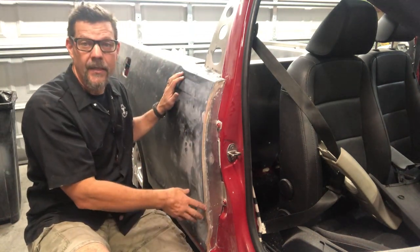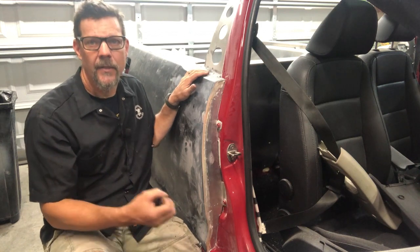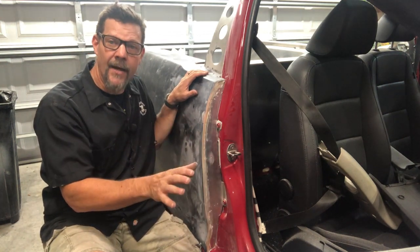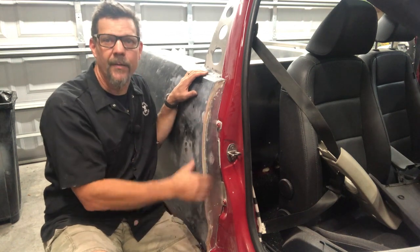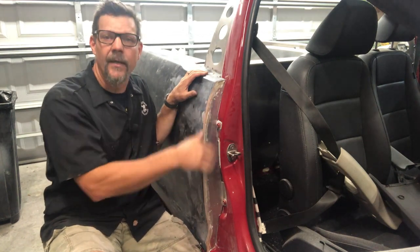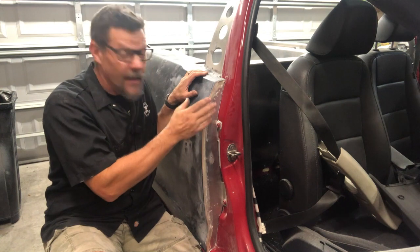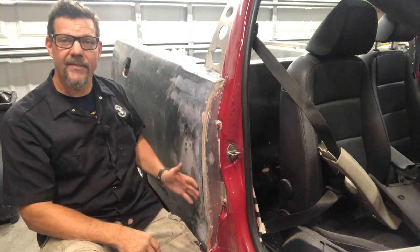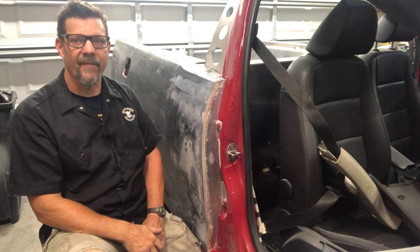Once trimmed, I put it all together using epoxy putty — I use Cabosil, though long-hair filler or tiger hair work too. I prefer an epoxy base for good adhesion to the aluminum. I do about a 70% fill because Cabosil is hard to sand, then let it fully cure. After curing, I take the quarter panel back off and do fiberglass layup on the inside — which nobody will ever see, but that's where the real strength comes from.